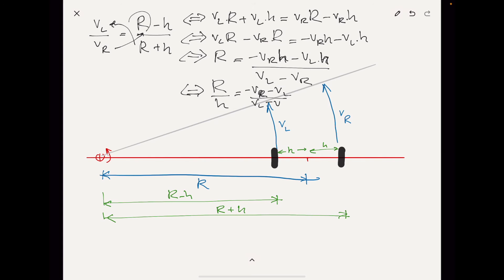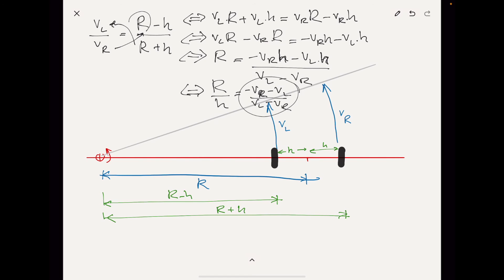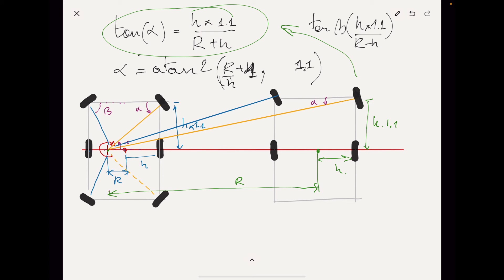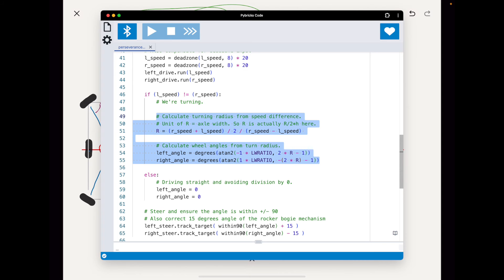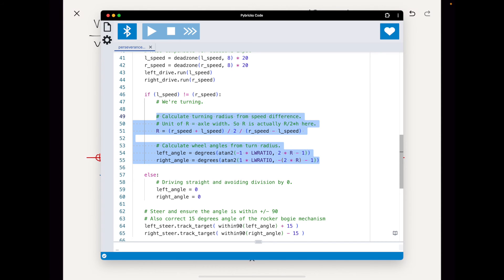After finding these formulas, I put all of this into an Excel sheet and played around with some angles to check the validity of all calculated angles in different situations. This all worked out, so I was then able to put this into a Python program and have the robot remote-controlled by just changing the speeds — the angles of the wheels then follow those speeds automatically.